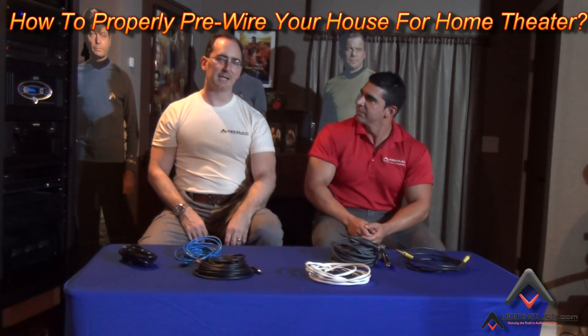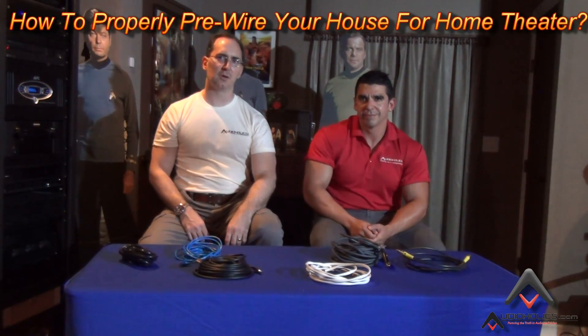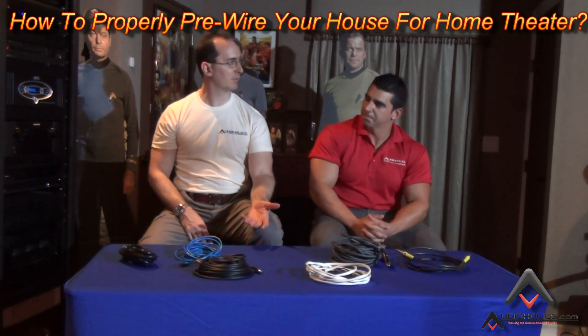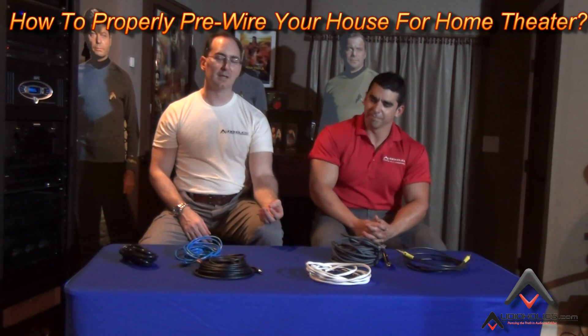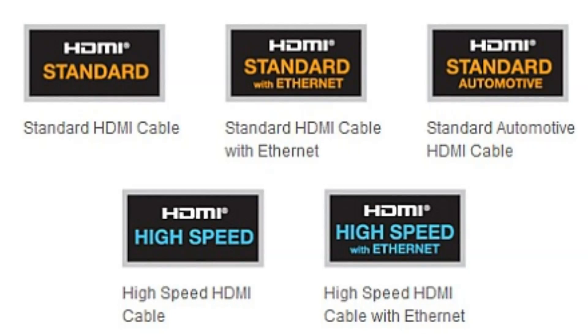We have tons of cables laying around. I think it's important for anybody building a new home to properly pre-wire their home if they're into doing a home theater room. I wish I'd had access to a video like this seven or eight years ago when I was doing my theater room. I'd like to share some of our experiences in pre-wiring a home and hopefully guide you to make good decisions. The first thing to cover is the different types of cables, because people think cables are cables — someone completely new to home theater has no idea there are many different types.